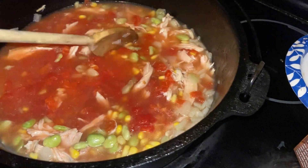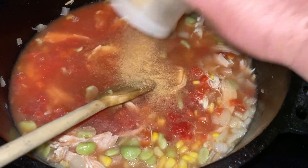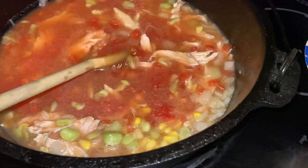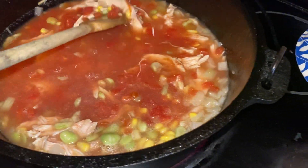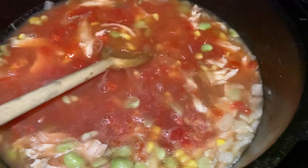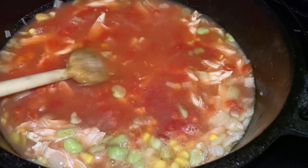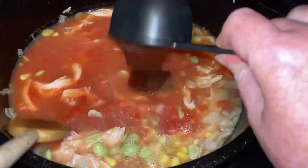Now I'm just going to sprinkle in some garlic powder — garlic, vampires! I hate this meal. And I'm going to do some paprika, just sprinkle some of that on. I didn't measure, I just threw it in. If you're eyeballing seasoning, this is how it's done. Then a half a cup of barbecue sauce — we like Sweet Baby Ray's.